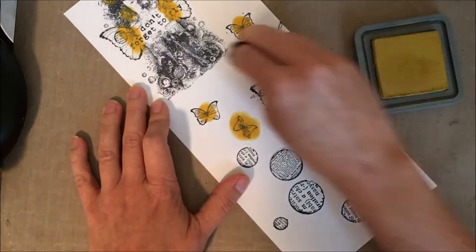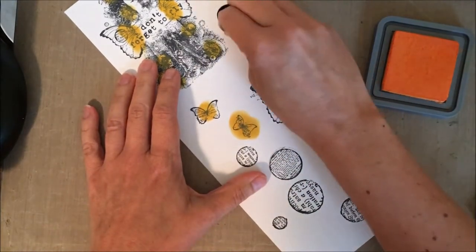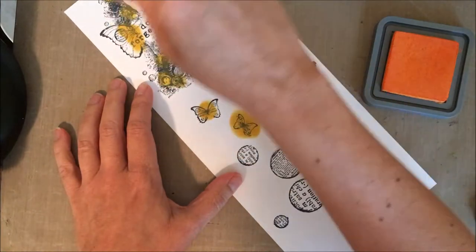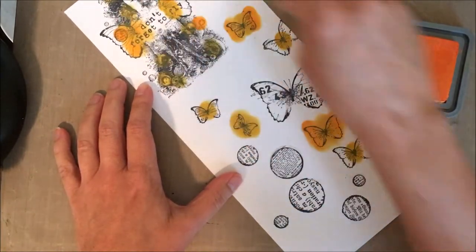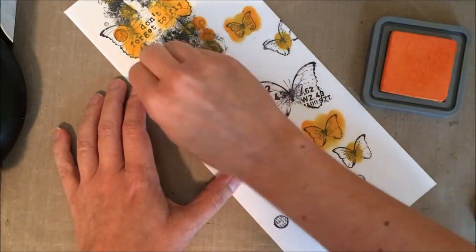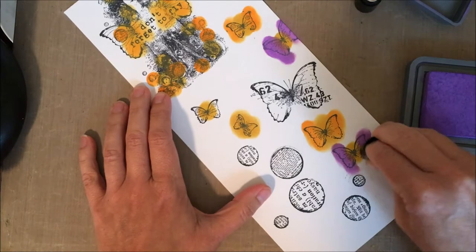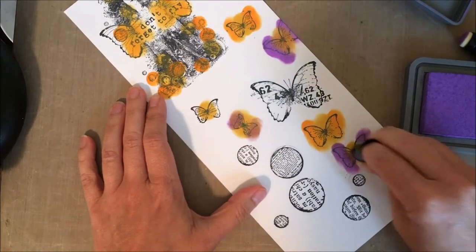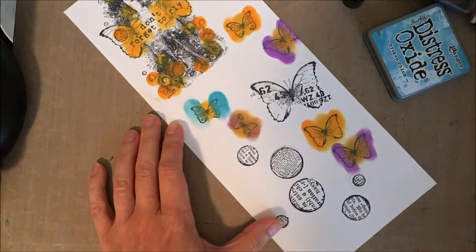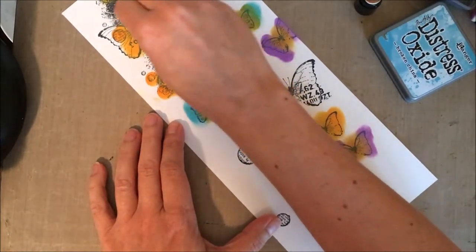I'm going to be cutting all of these images out, so I'm not taking any care with how I'm coloring. Just getting some color down on these butterflies. I love these inks because they blend so well — if I got too much orange, I can come back in with the yellow dauber and add a little more color. These are a little more opaque than dye inks, so a little stronger coverage. Using archival ink, it really didn't cover up those lines too much. But if you wanted the black to pop out more, you could go over the stamped lines with a fine-line marker like a Copic.